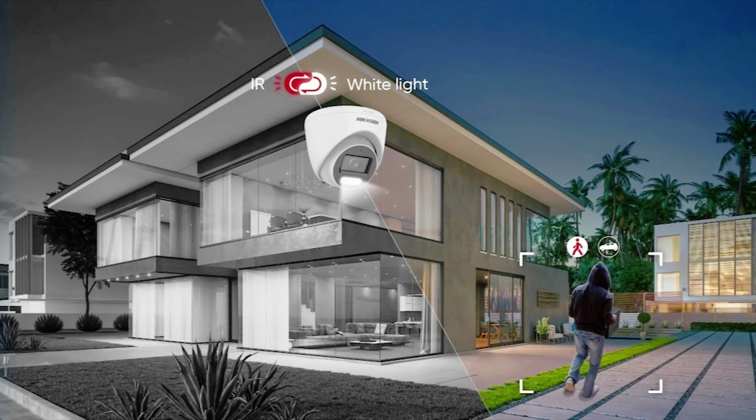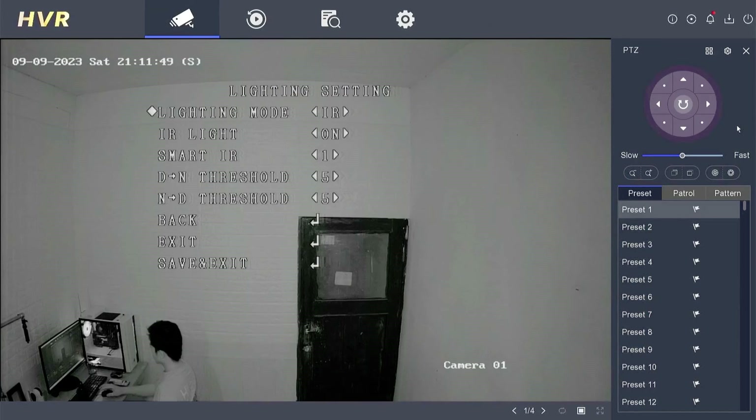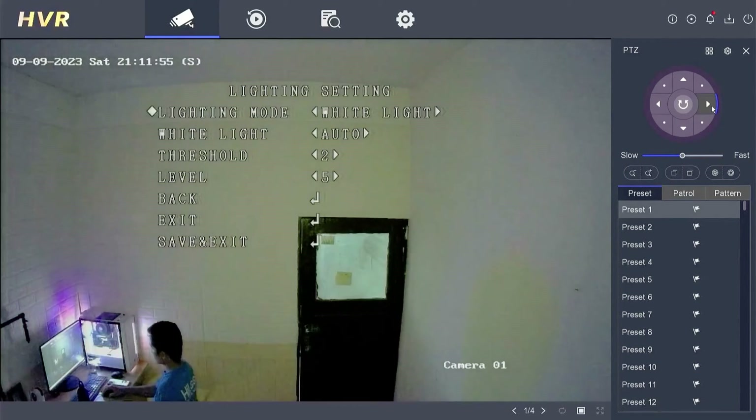Cameras with smart hybrid light provide three additional lighting modes: IR mode, white light mode, and smart mode. This allows users to flexibly switch between these three lighting modes, which can be adjusted according to the respective environmental conditions.